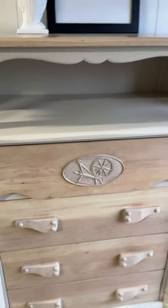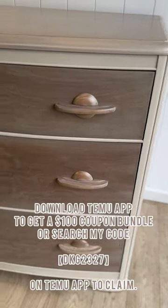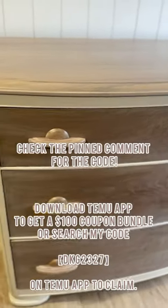Honestly, those knee pads were a lifesaver and that misting bottle made doing the paint wash a lot easier. Download the Timu app to get a $100 coupon bundle, or you can search my code right here.